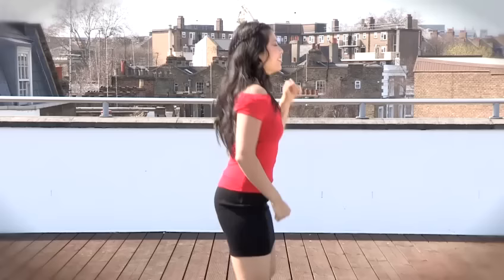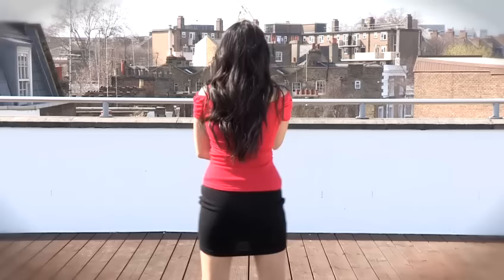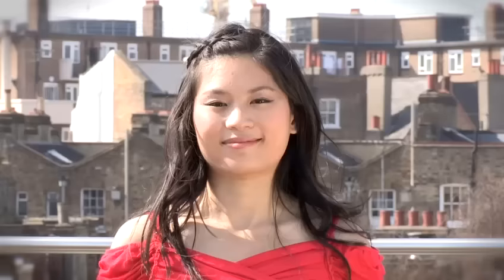So putting it all together, this is what it will look like. And that is how you do the Macarena.